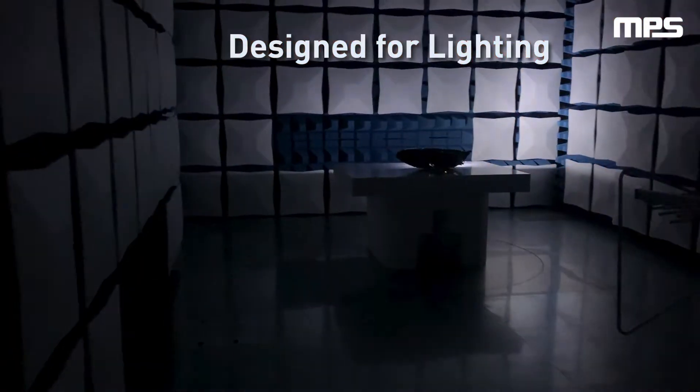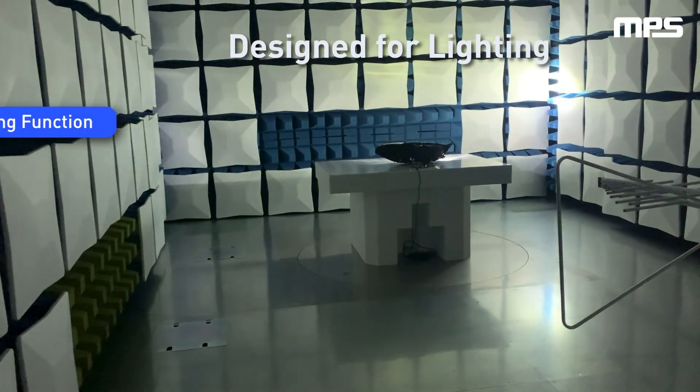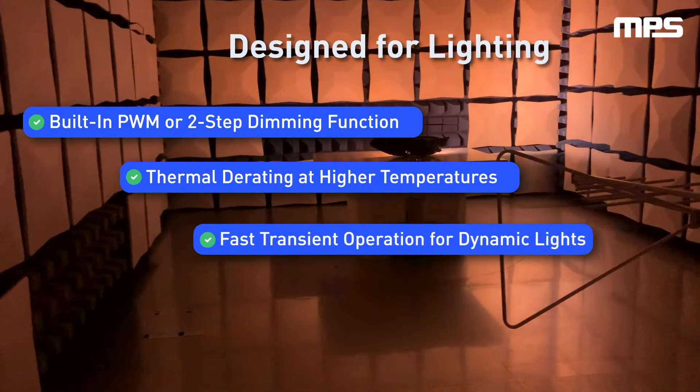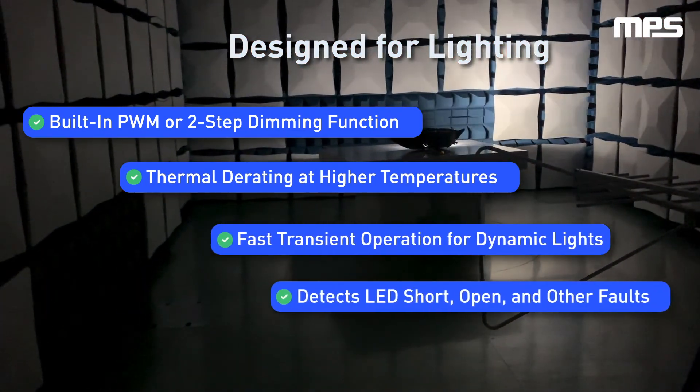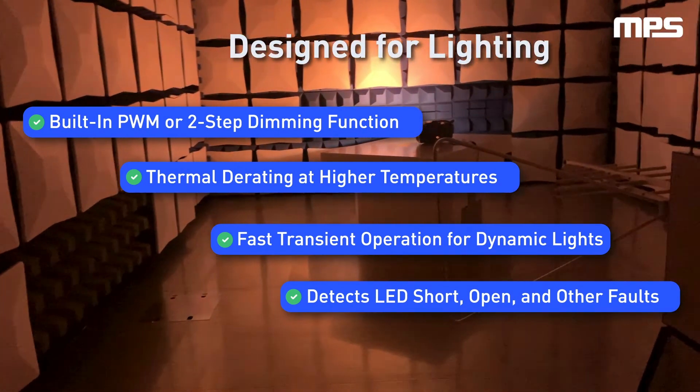It is engineered specifically to enable simple, sophisticated lighting solutions through thoughtful integration of features like flexible dimming, automatic thermal derating, super-fast transient operation, and fault detection. These can help you achieve a feature-rich lighting design while extending the lifespan of LEDs and ensuring future safety needs are met.